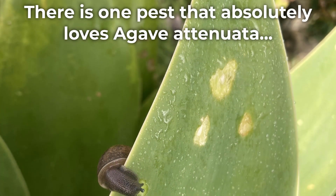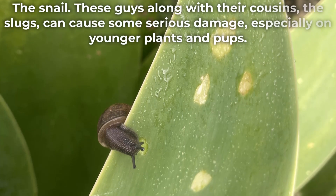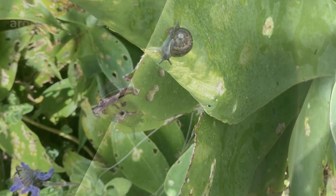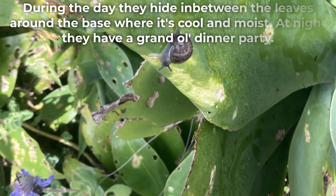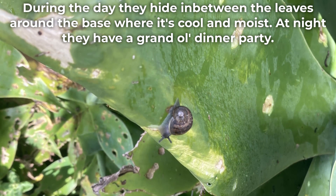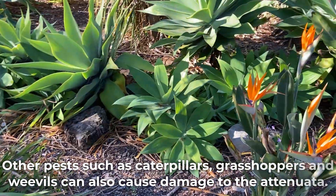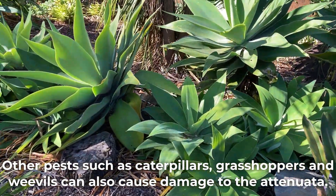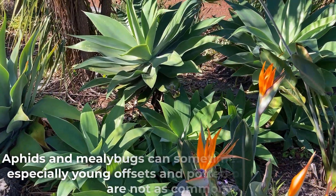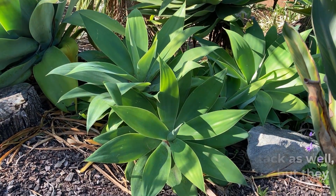There is one pest that absolutely loves Agave Atenuata: the snail. These guys along with their cousins the slugs can cause some serious damage especially on younger plants and pups. During the day, they hide in between the leaves around the base where it's cool and moist. At night they have a grand old dinner party. Other pests such as caterpillars, grasshoppers and weevils can also cause damage to the Atenuata. Aphids and mealybugs can sometimes attack as well, especially young offsets and potted plants, but they are not as common.